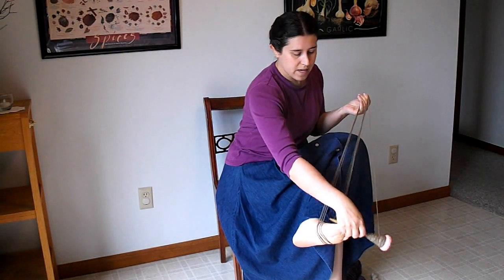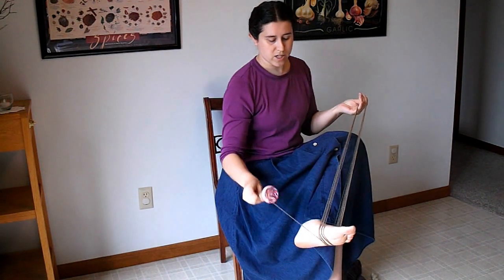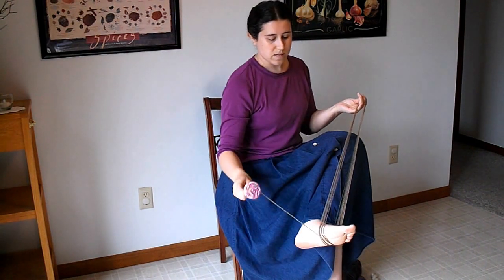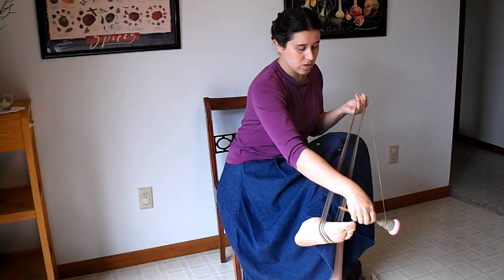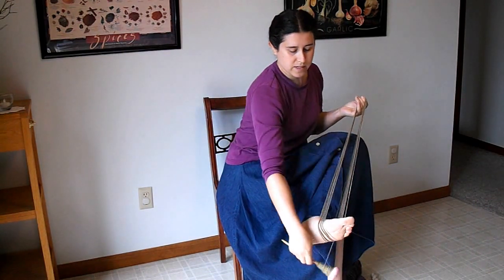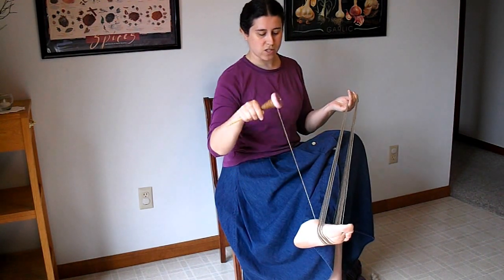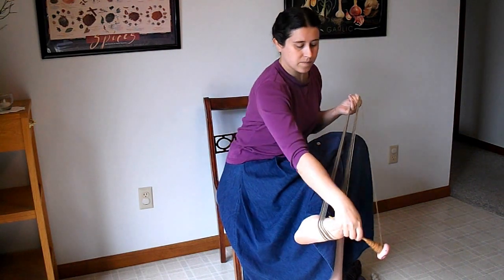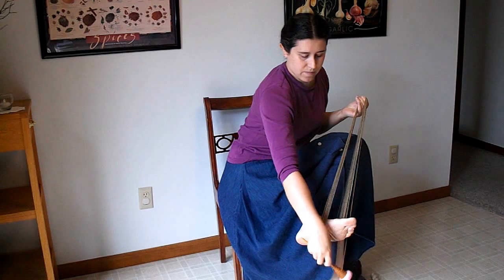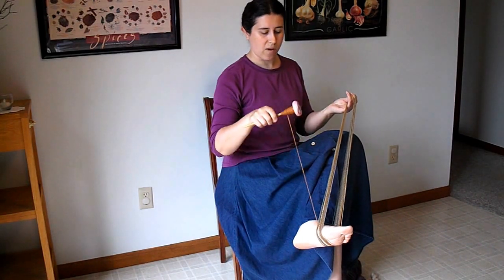Any yarn, before you knit with it or crochet with it, needs to be finished. This can be done by washing it, steaming it, simmering it, soaking it — something that helps the crimp and the twist go to their natural state so you have a relaxed yarn. Having your yarn in a skein like this, where all the water can come in contact with it at once, is going to do a much better job of finishing your yarn.